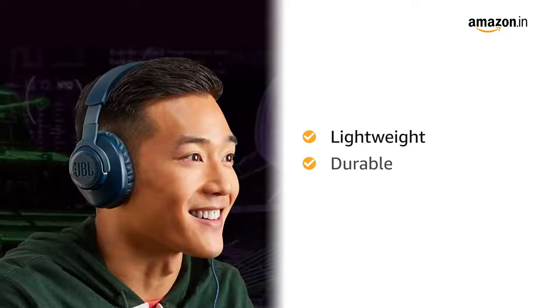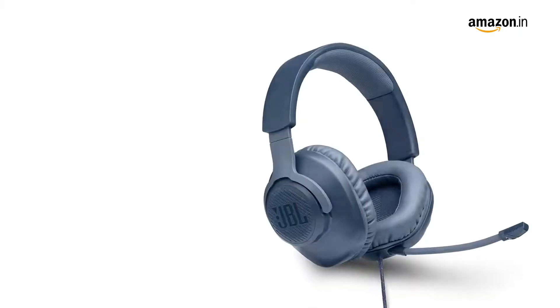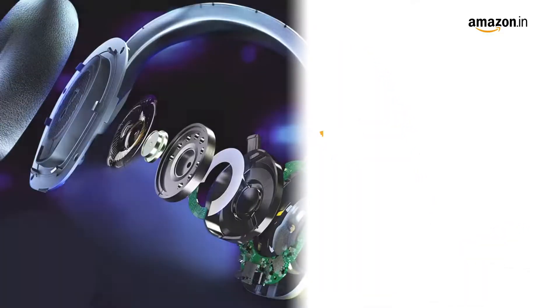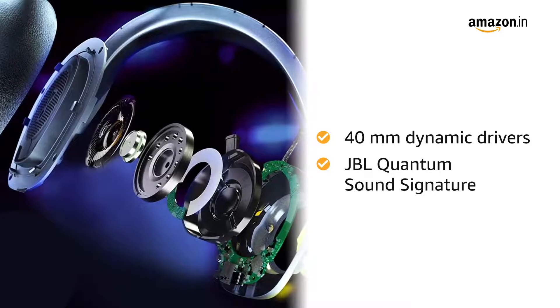This lightweight and durable headband with memory foam cushioning provides an immersive experience. It is a wired headset. The 40 mm dynamic drivers deliver JBL Quantum Sound Signature.